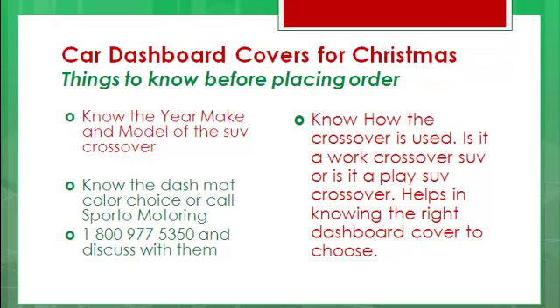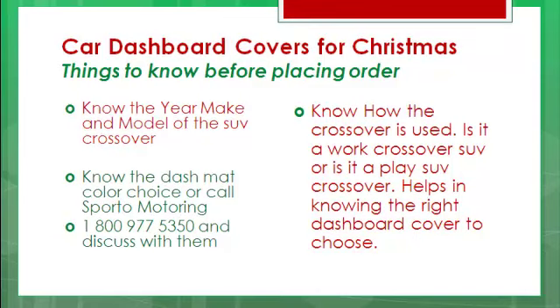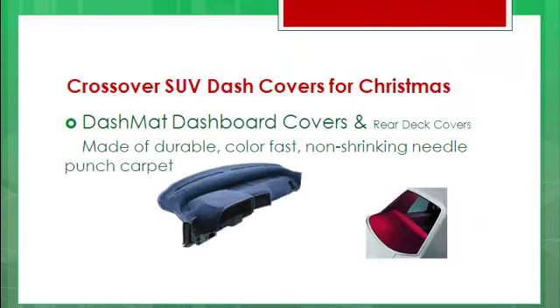Know how the Crossover is used — is it a Work Crossover SUV or is it a Play SUV Crossover? That's going to help you in knowing the right dashboard cover to choose! You've also got Dash Mat Dashboard Covers and Rear Deck Covers, though there aren't too many rear decks in the Crossover SUV.